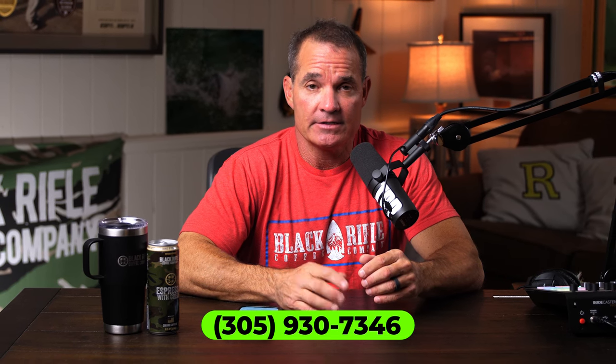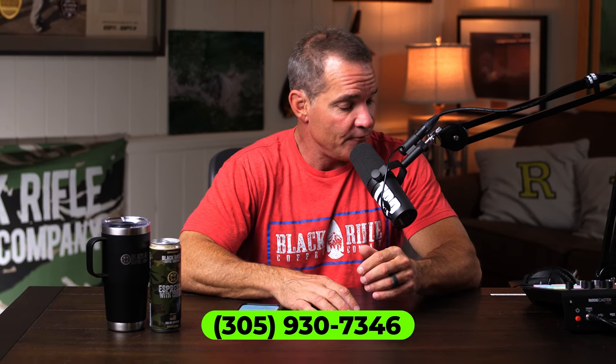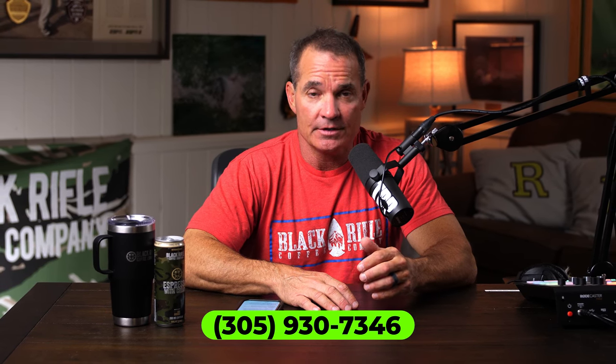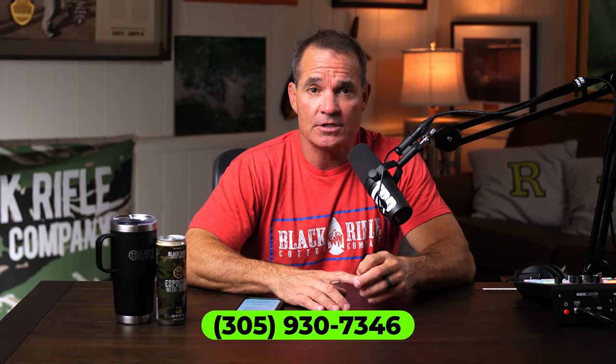Hey everybody, it's Physical Friday and today we're going to answer a question that I have gotten a bunch of times and we've just never really addressed it — what kind of running shoe or workout shoe I prefer. I mostly get these questions on the text thread at area code 305-930-7346, where you can text and make show suggestions or ask questions.